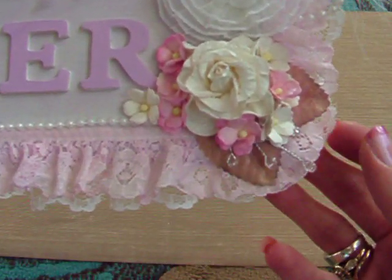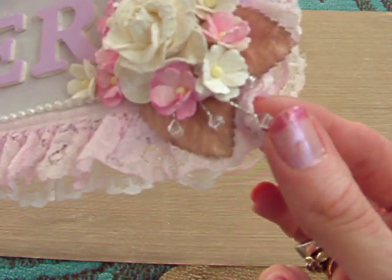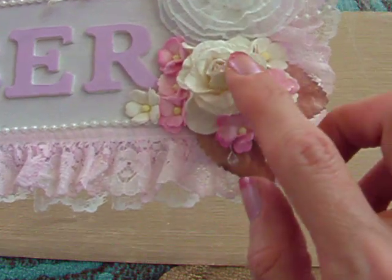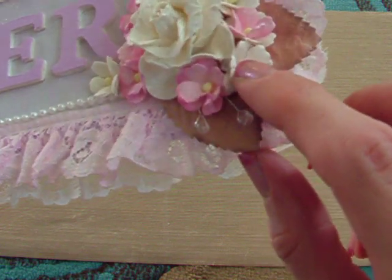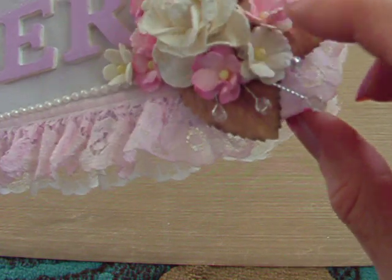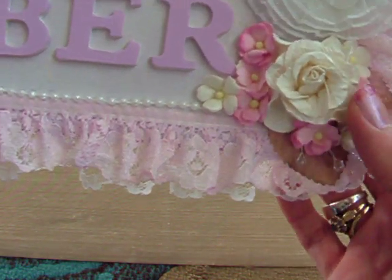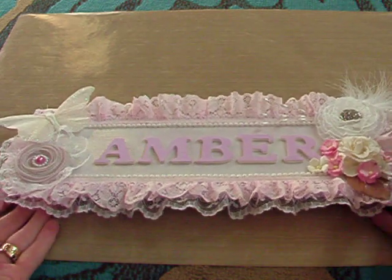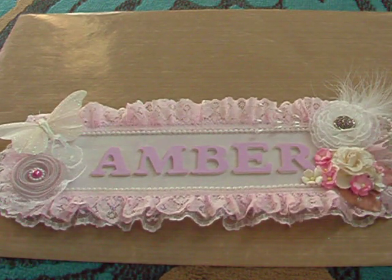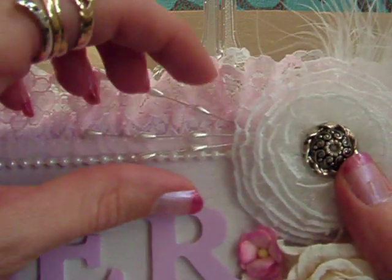Down here I glimmer misted some leaves and a little bead spray. These are all Wild Orchid Craft flowers — I think these are the cherry blossom ones with whites, pink and white, then the pink ones, and some of the roses. I didn't want to put too much on it because she's quite little — I wanted it to be pretty but not overly decorated. I've also got a pearl spray up here.